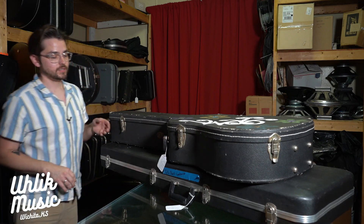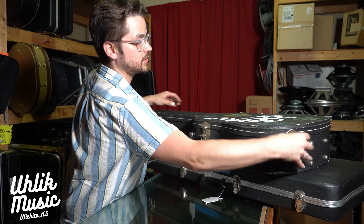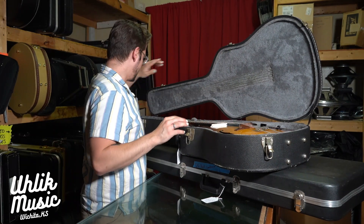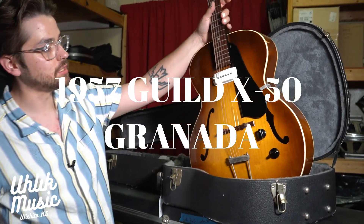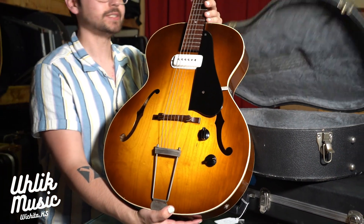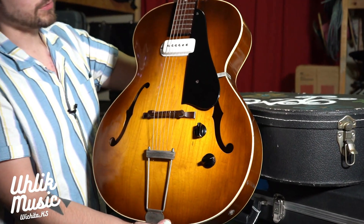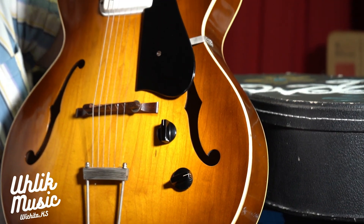It's not an original case, but that's fine because it's here to protect this guitar. Here it is — this is a '57 Guild X50 Granada. We got this thing and it was in complete disarray — it had binding coming off of it everywhere. Our lovely luthier here, Randy, fixed it for us and got it looking absolutely era-correct and sounding fantastic.